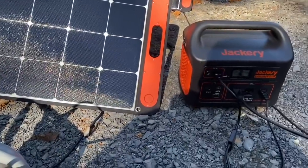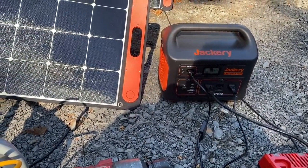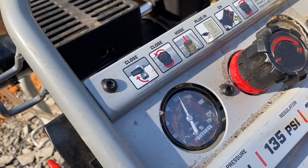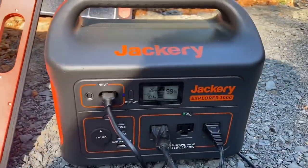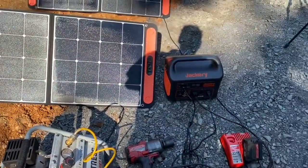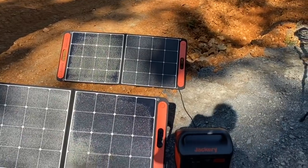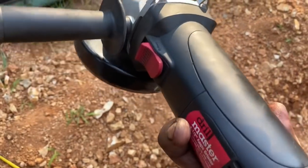This is our super quiet generator right here, because the Jackery is super quiet. We only took the batteries down to 99% and the solar power will kick it back up in just a little bit. I have one panel in the shade a little bit — if I move it over we'll be good to go. We also ran the grinder on the Jackery today and it worked great.